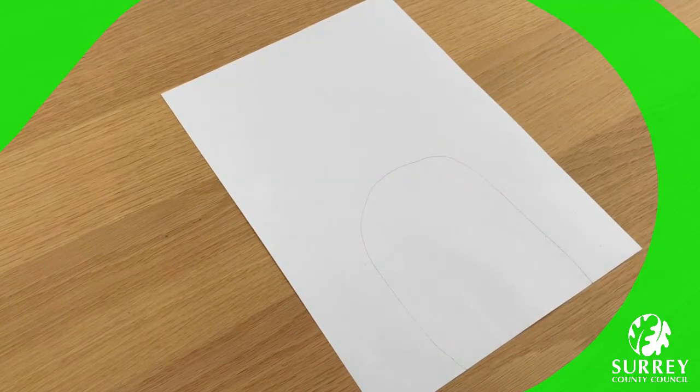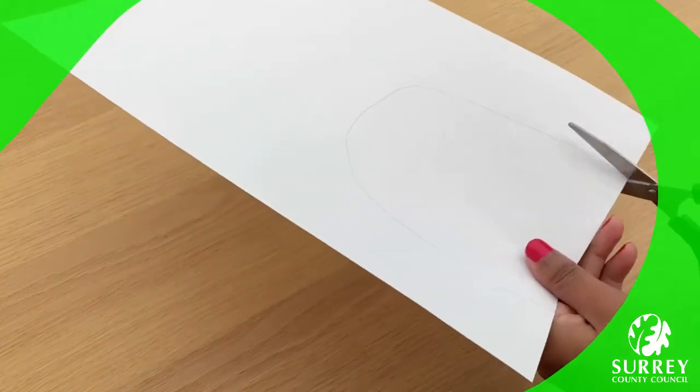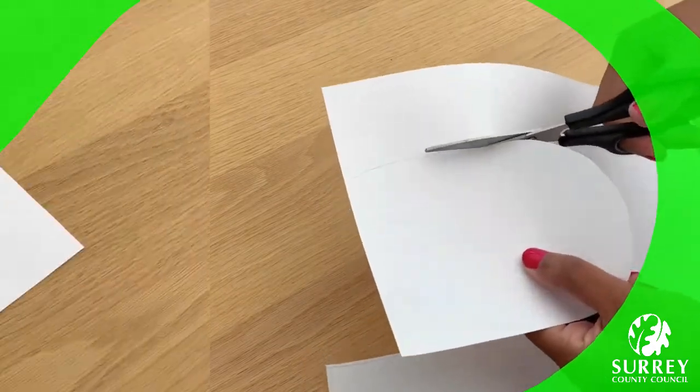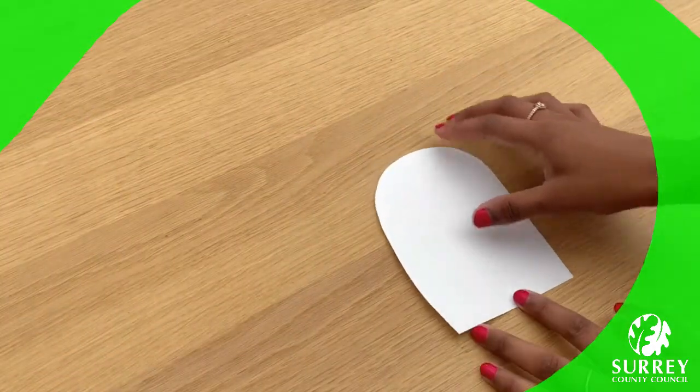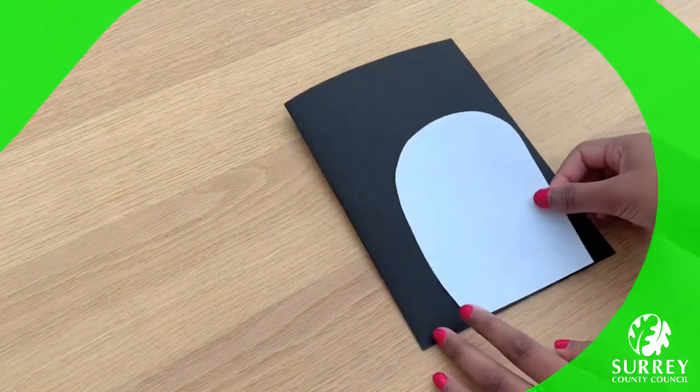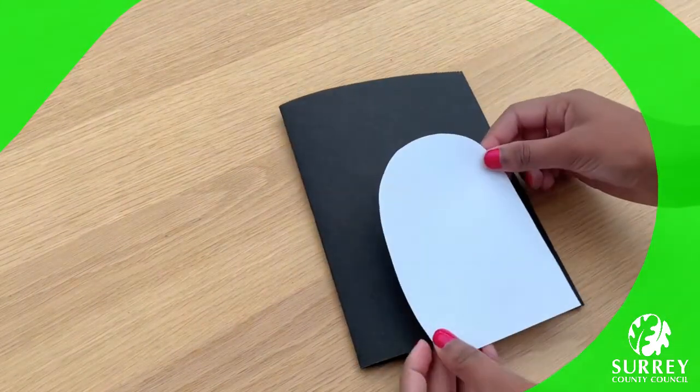Fabulous! Now get your pair of scissors and cut out the penguin's body. Try and make sure that you leave the bottom straight like mine so that we can stick this right at the bottom of our lovely card. Wow, I think this looks quite good. I wonder what yours looks like — I'm sure you're all doing a great job. So I've got my penguin's body.